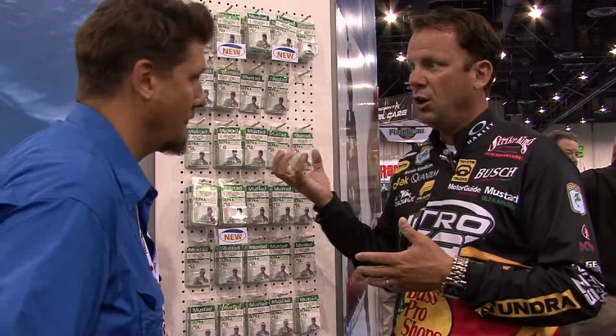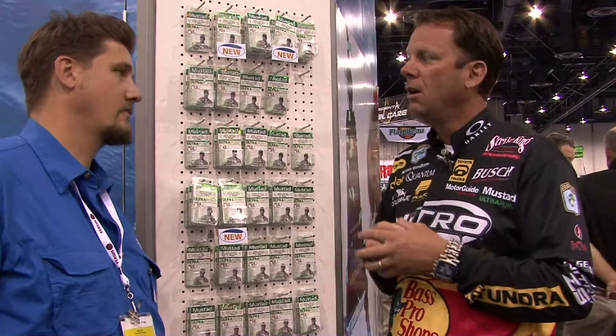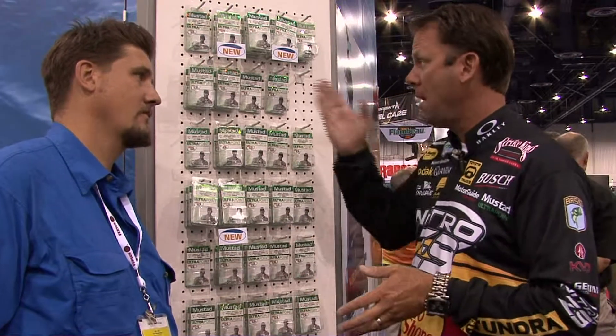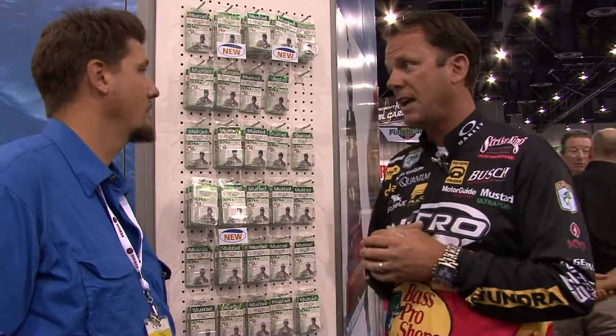We came out with a longer shank version in the standard wire, a longer shank version in the heavy wire. Whether you're throwing jerkbaits or topwaters, the balance of a suspending jerkbait is so important. If you put too big or too heavy a hook, it makes it sink. So we've got the perfect hook for a lot of these other baits now. We also came out with a new round bend version. A lot of people like that style. So we've got the perfect ultra point treble for any crankbait or any hardbait out there now.